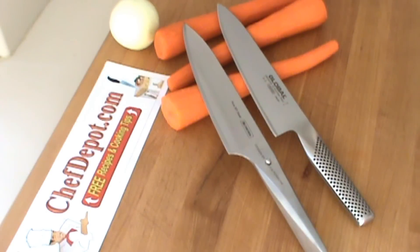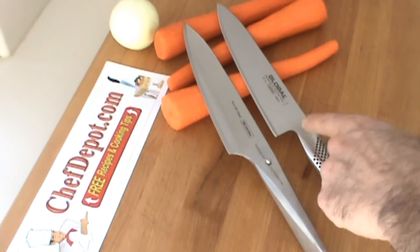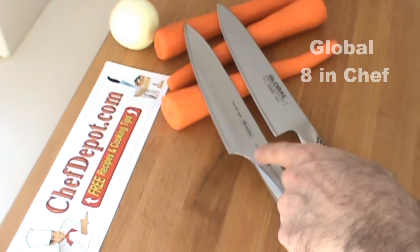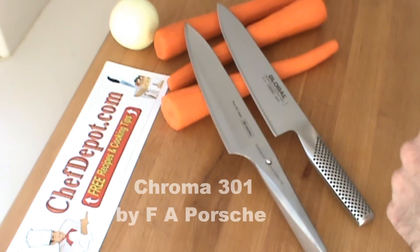People often ask me what's the difference between these two knives. This is a Global 8-inch Chef knife. This is a Porsche Chroma 8-inch Chef knife. And looking at them, they look very, very similar.